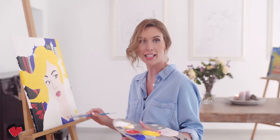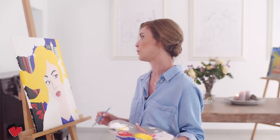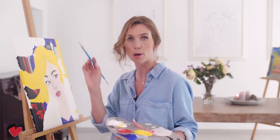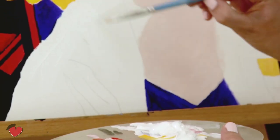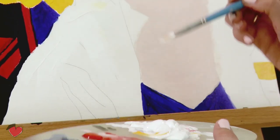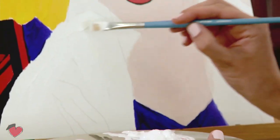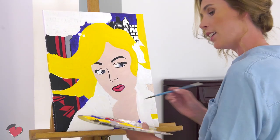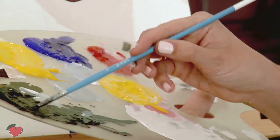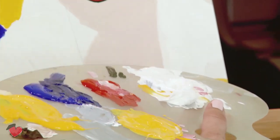We are going to fill everything here with white — the jacket is white, the glove is white, and the thought bubble is white as well, so super easy. Now we are going to dilute the black again with water, and basically everywhere you're going to add the outline.